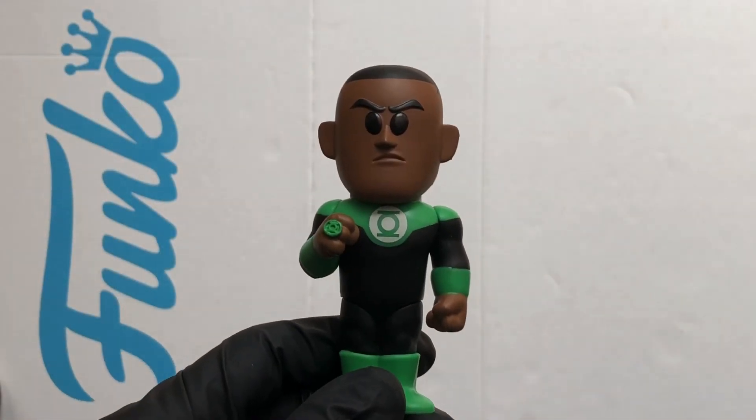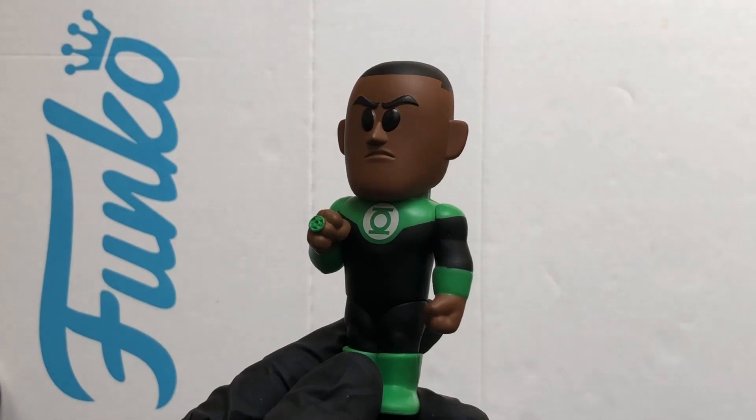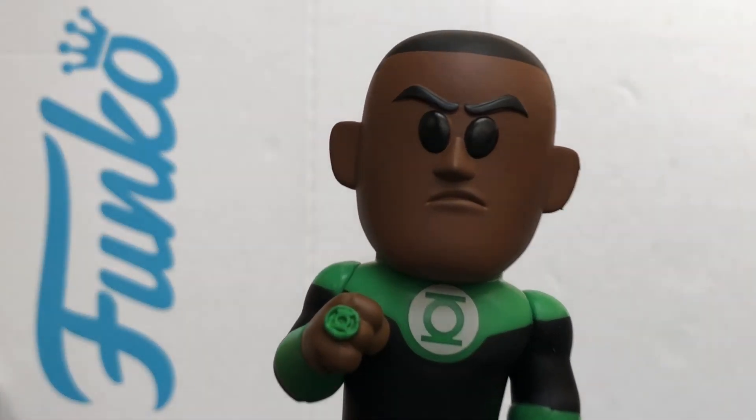So that was a look at the John Stewart DC Green Lantern Funko Soda. Thanks for watching, stay safe out there.